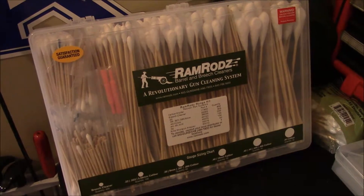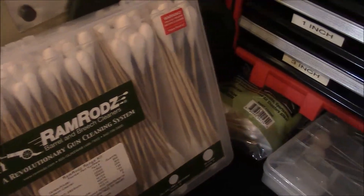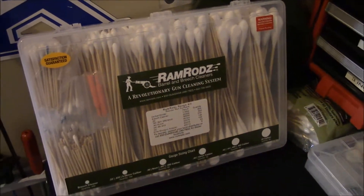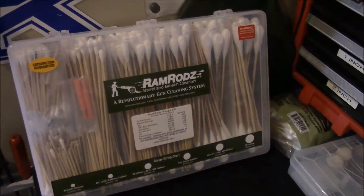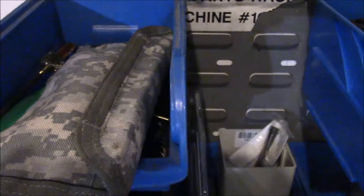You can even use them to store and organize your cleaning kits and cleaning parts. Here are the ram rods, which are fantastic by the way, and you can also use them for the big shop swabs that you get from Tipton. You can use them for whatever — brushes, jags, you name it.